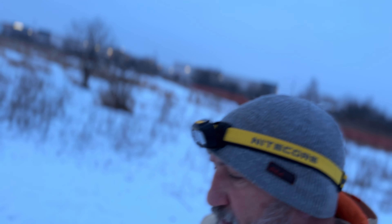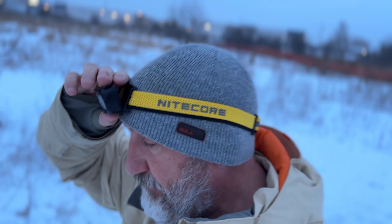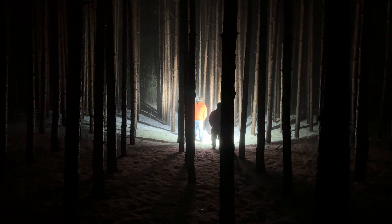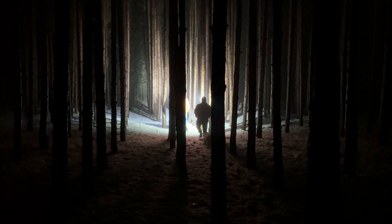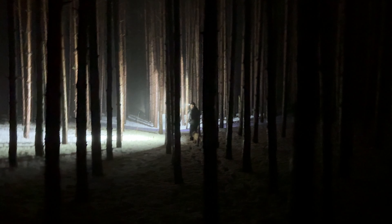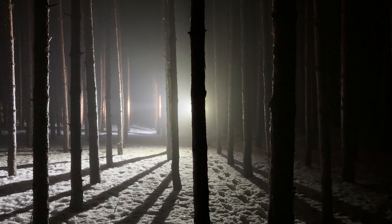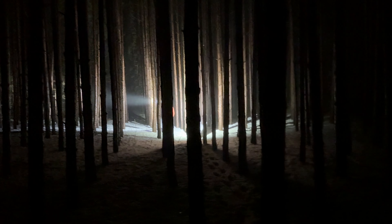It's obviously better if it's completely dark out. It's just really quite comfortable — it doesn't feel obtrusive on your head; you don't really notice it. It folds down nicely so you can see what's right in front of you if you're cooking, fishing, or camping. It would be great for running too — it's pretty light. Okay, back to my dog walk.